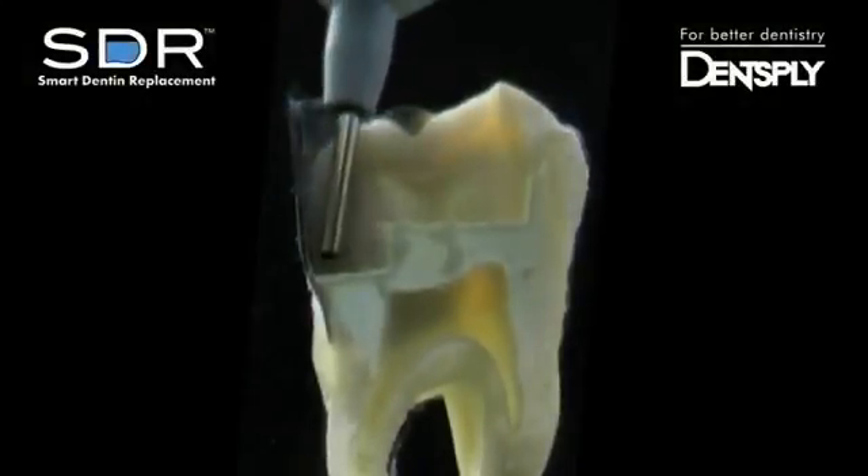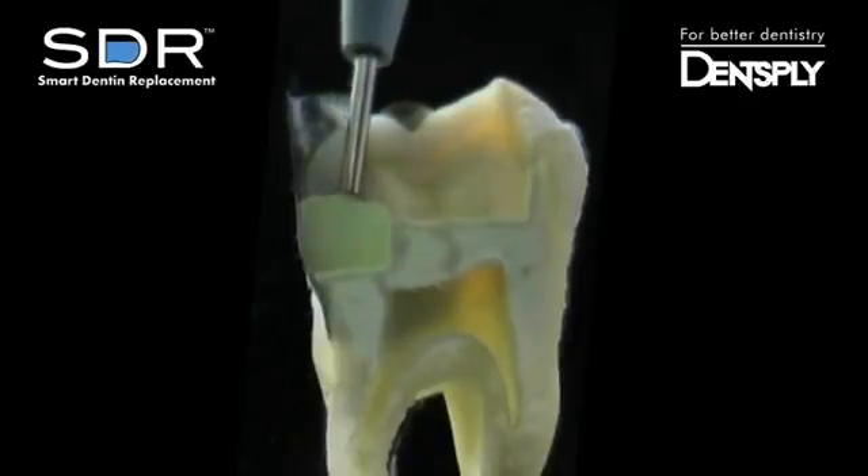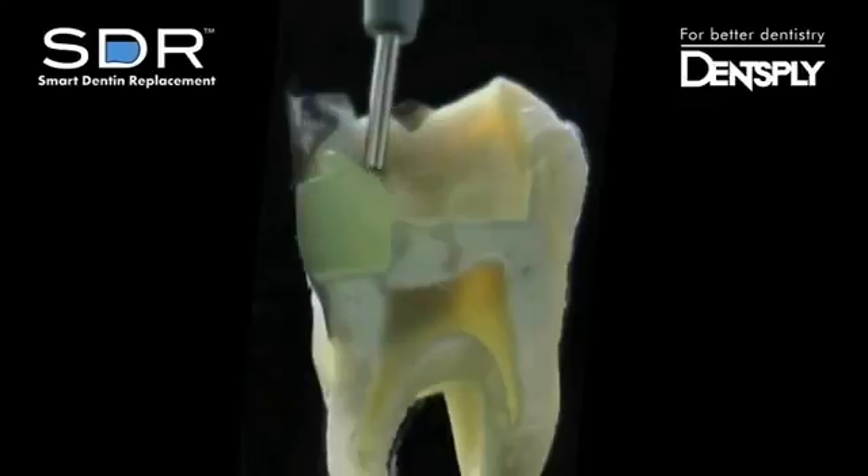Begin dispensing at the deepest part of the proximal box. SDR not only adapts to the matrix band, but to the internal anatomy, including the sharp corner of the proximal box.